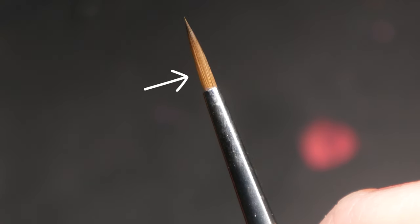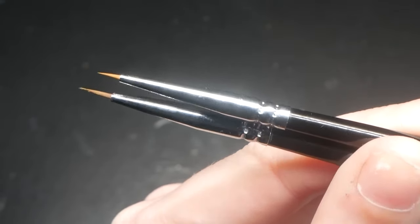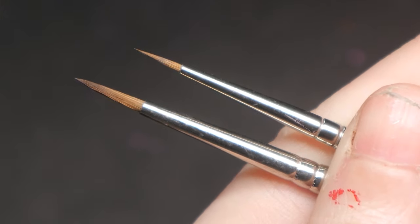Reserve your sharper brushes for intricate work to maintain precision over time. Additionally, we want the brush to have a good belly — the belly is what holds our liquid paint. If your brush is too small, the paint can actually dry on your brush before you even get it to the model. I recommend a size 1 or 2 for their versatility.